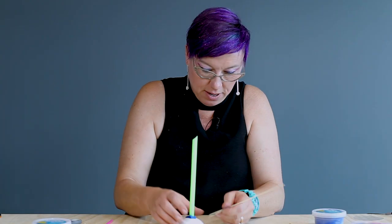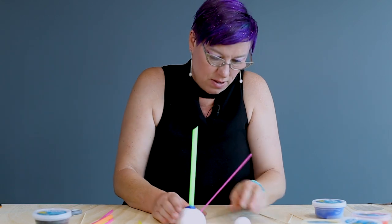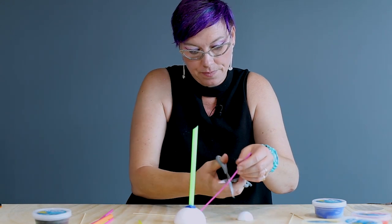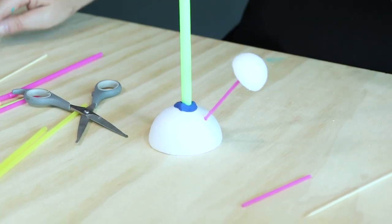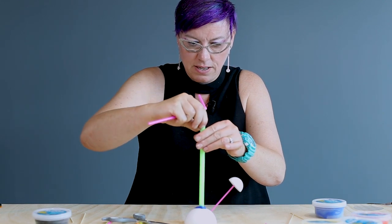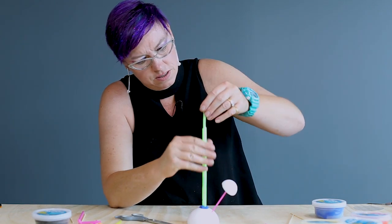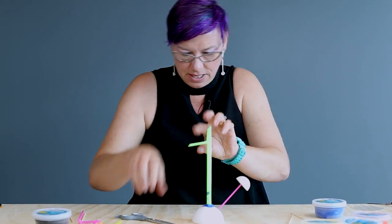I'm going to skewer my straw to show another technique. These poly halves come in all different sizes, so you don't just have to use one. I'm going to make a bendy part — I'll cut the straw down, pull it out, bend it, and push it back in. It is trial and error, and I don't think the kids always get enough of it.